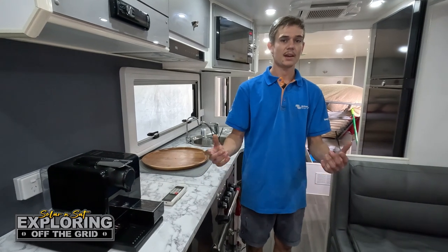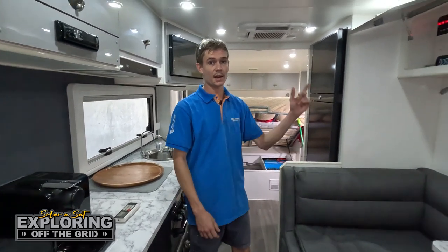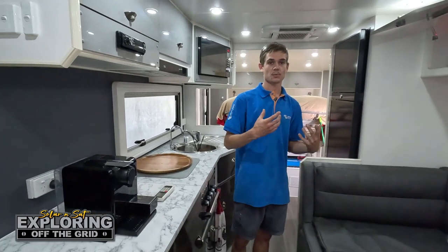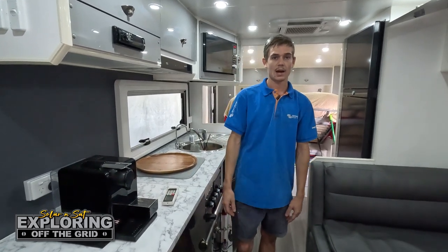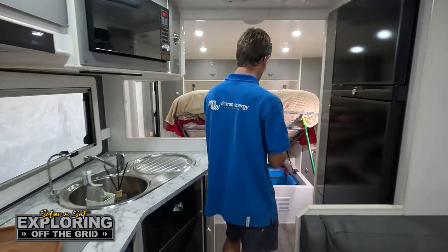We've got a Masterpiece caravan in the workshop this week. We've just completed a pretty cool power system — it's all ended up underneath the bed and in one of the overhead cupboards up here. The customers will be able to run their coffee machine, their aircon, even their microwave — anything up to 3000 watts. I'll show you exactly what we've put underneath the bed.